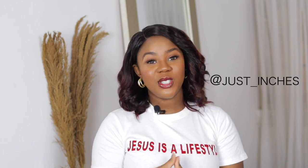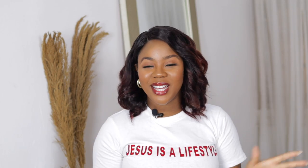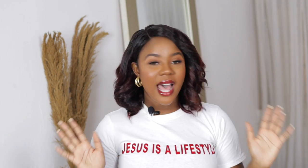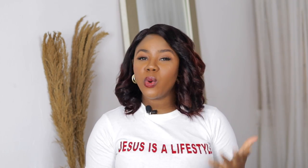If you like my current look, my hair is from Just Inches — I'll leave a link to that Instagram page. I decided to go a little bit glam today because I still have other videos that require really good makeup, so I popped on something really nice with some color on the lips and hair. But now back to the camera settings — I always do the minimum.